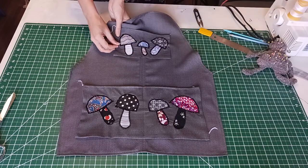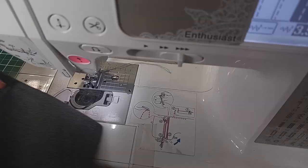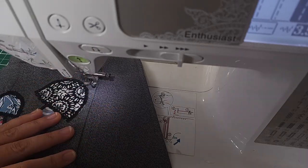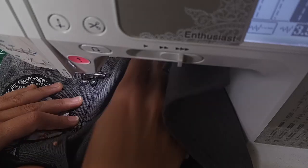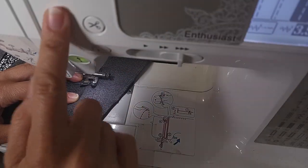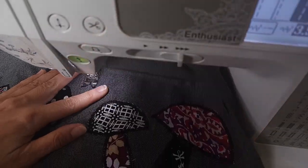Now I can pin down the pockets and sew them in place. I'm making sure to really secure the seam at the top of these pockets, and I'm sewing down the center of the bottom pocket so I can have two compartments.